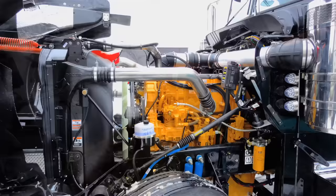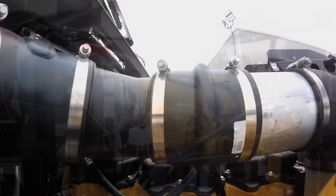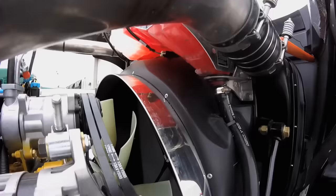It's got a 6NZ C15 in it with an 18-speed Eaton behind it. It's remanned right from Caterpillar and they put all exterior brand new components in it — ECM is brand new. Full warranty on it, that's how we've been buying them.